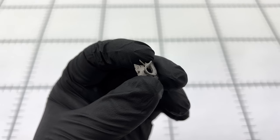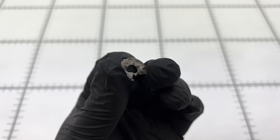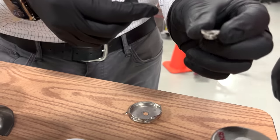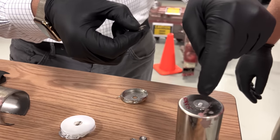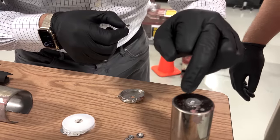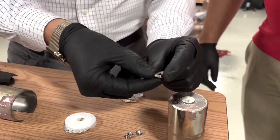The cathode is just a tab. And then this piece right here is an insulative gasket — so this not only seals the electrolyte in, it makes sure that this aluminum piece on top doesn't touch the stainless steel outside of the can. It fits right there.